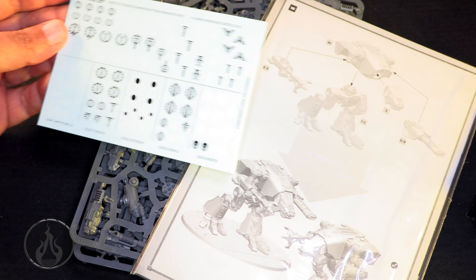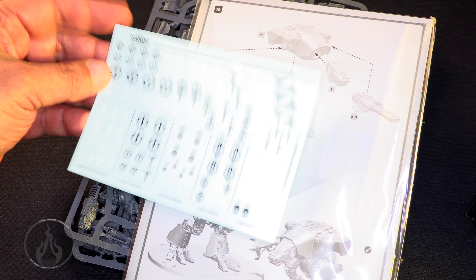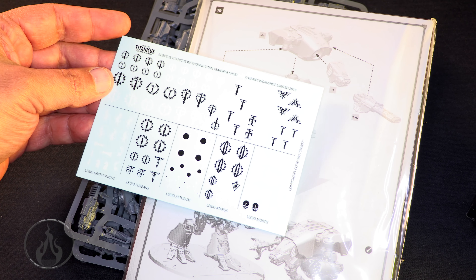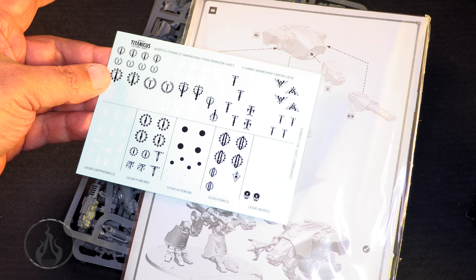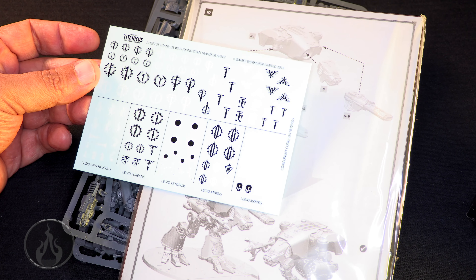So it's got its transfer sheets — it's the Titanicus transfer sheet. I wonder, was this included in the big box for Legion Imperialis? I don't recall seeing this because this sheet is not familiar to me. It has the Adeptus Titanicus Warhound Titan transfer sheet. It's got Legio Griffonicus, Legio Furians, Legio Astrum, Legio Ataris, and Legio Mortis. Very, very cool. And the instruction guide is in a plastic booklet.